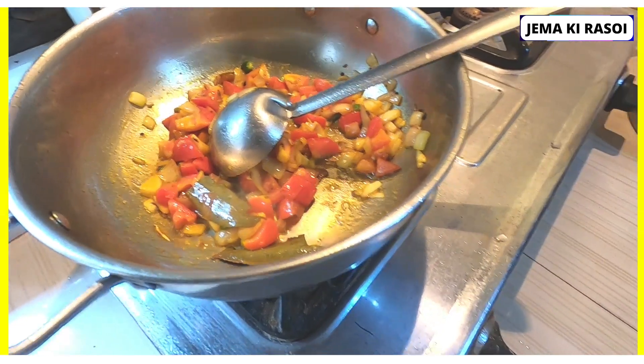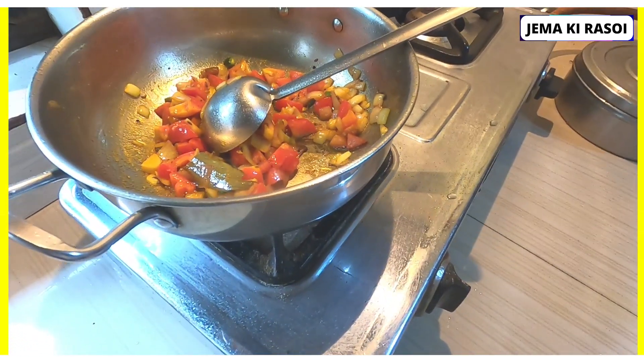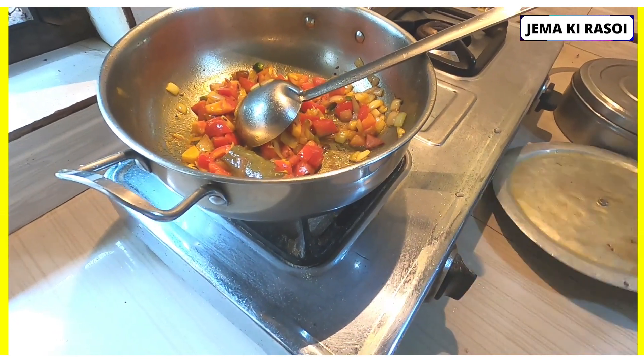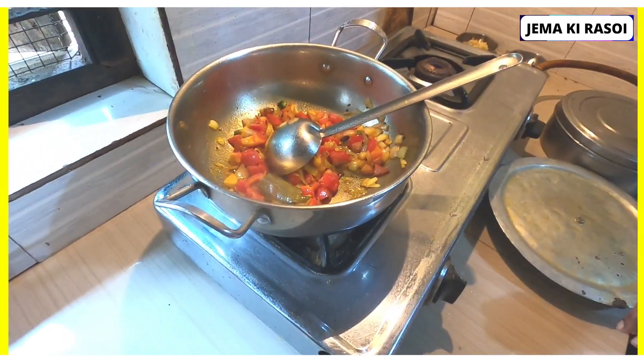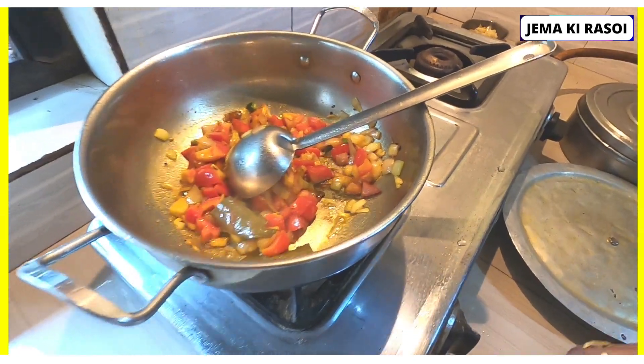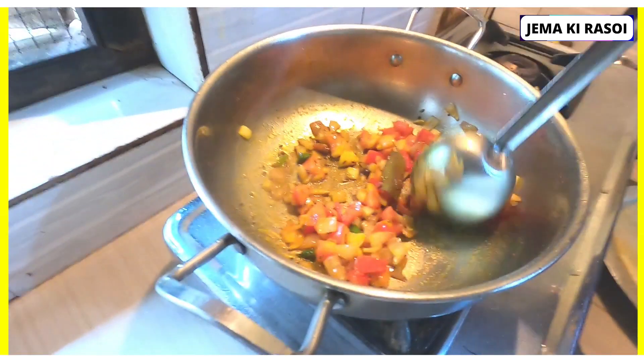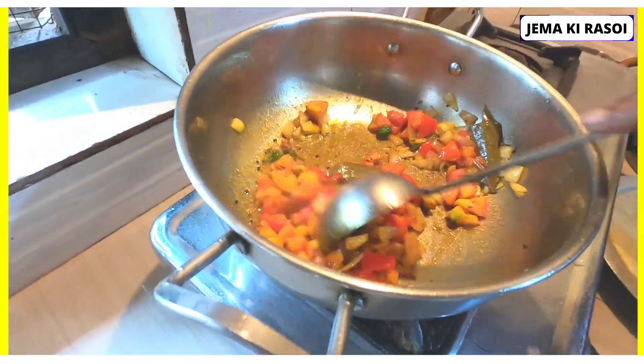What are you doing now? I'm making the oven for a little bit. I'm going to make it a little bit.